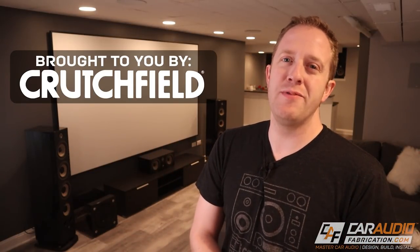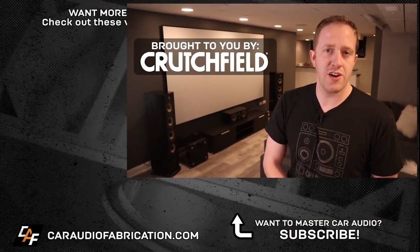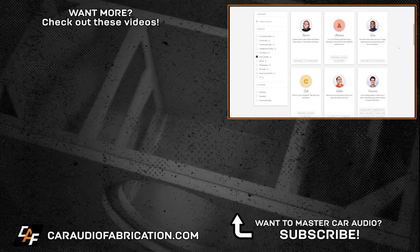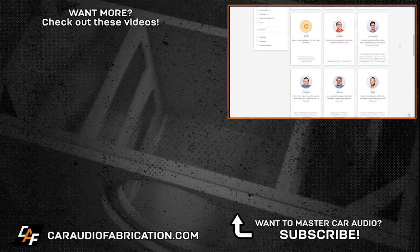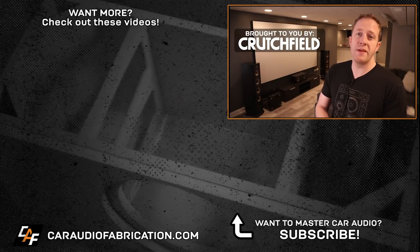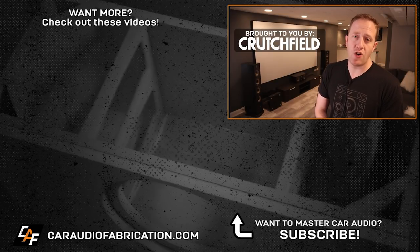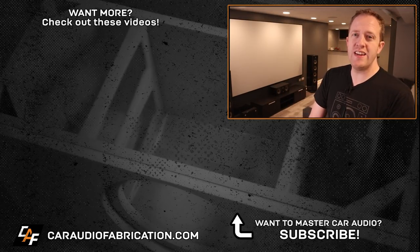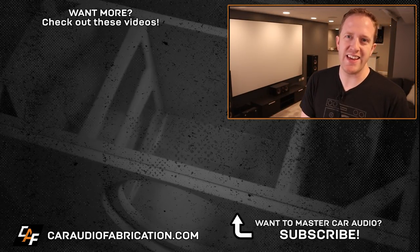If you are looking to build your own home theater, definitely check out Crutchfield. Their home theater experts are great at answering questions and can definitely help you out with a project whether it's big or small. A big thanks to them for being a sponsor of the channel. If you want to learn more and take advantage of a special offer, check out that link down in the video description. Thank you for tuning in and checking out the build — I'll see you guys in the next video.